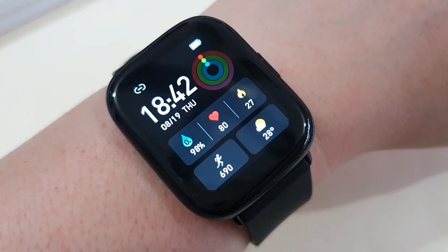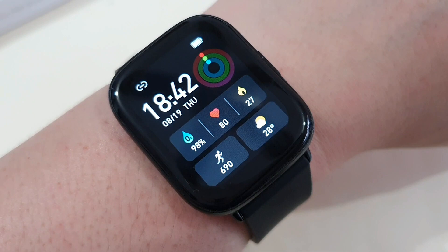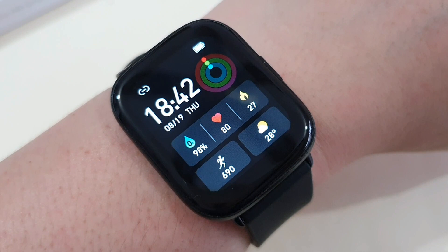So there you go guys, my full review of the Varsking Fit M3 smartwatch. This watch is selling at US$60 on the Varsking official website, but you can use a $20 discount code which I'll put in the description below. Let me know what you think about this new contender in the comments below. Until then, take care, stay safe, and peace guys.